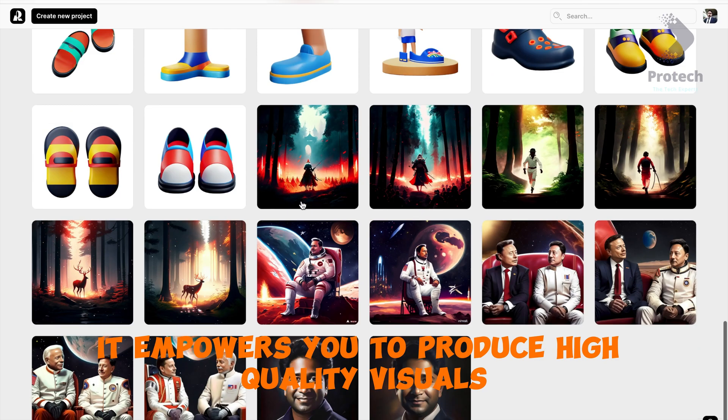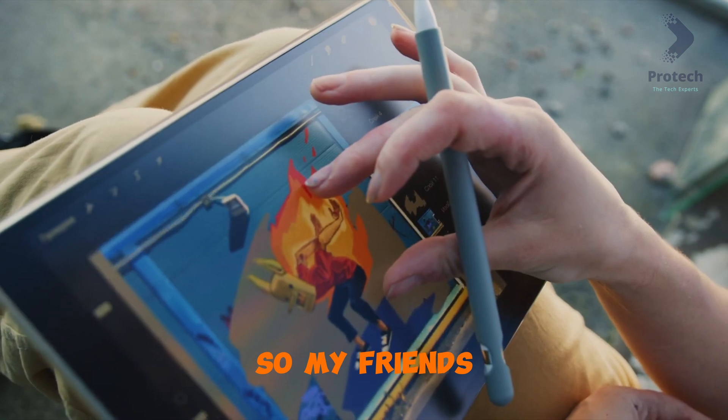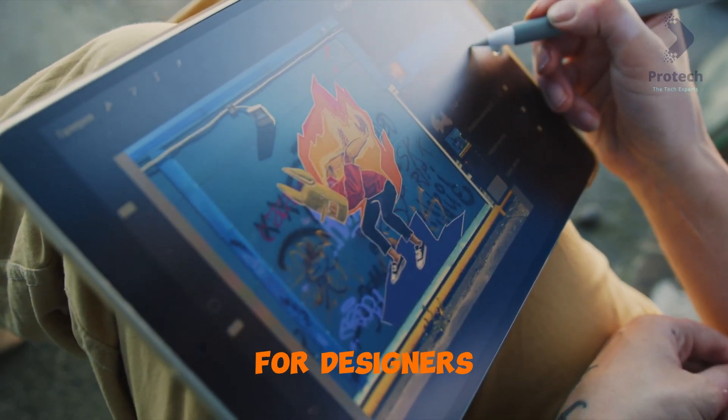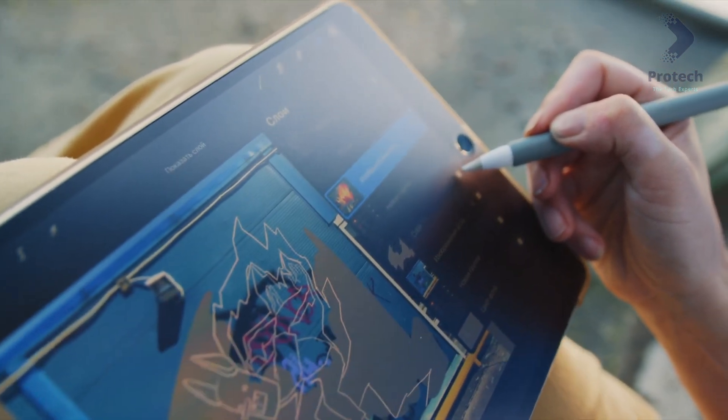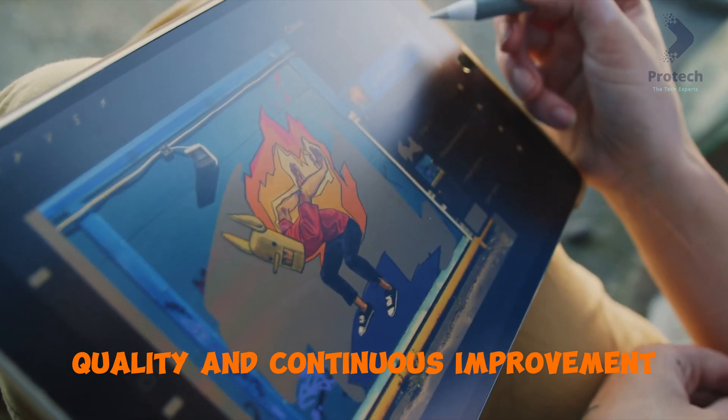It empowers you to produce high-quality visuals that stand out from the crowd. Recraft is on its way to becoming an invaluable tool for designers, marketers, and art enthusiasts alike. It's the perfect blend of simplicity, quality, and continuous improvement.